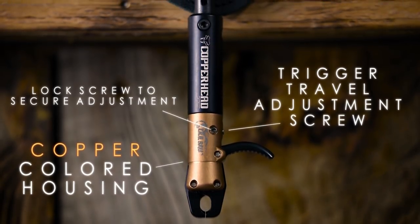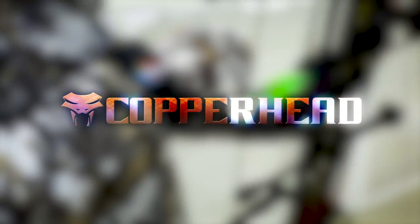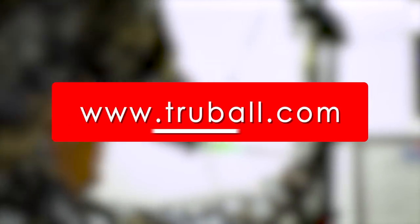A single trigger travel adjustment screw for adjusting trigger feel. Be sure to check out your local retailer for more information or visit our website at www.truball.com.